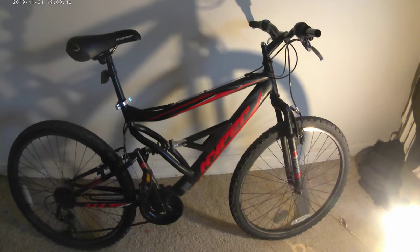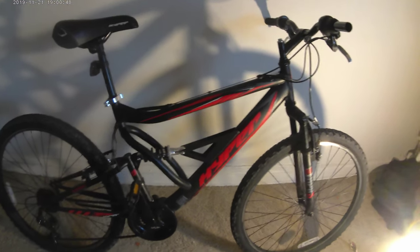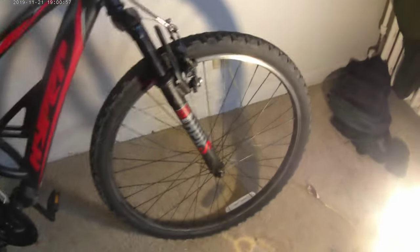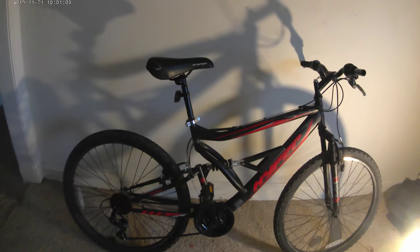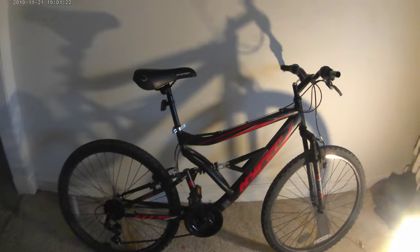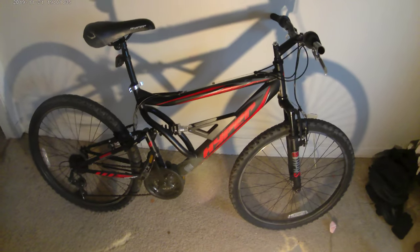Welcome back. Today I'm going to offer a very honest review of the Hyper Shocker 26 — Walmart's adult mountain bike. It comes in a 26-inch size, really for somebody under six feet. I'm six foot three, so it was a struggle for my commute. It cost me $150 at Walmart, and you kind of get what you pay for, though this bike kind of outperformed what I was expecting.